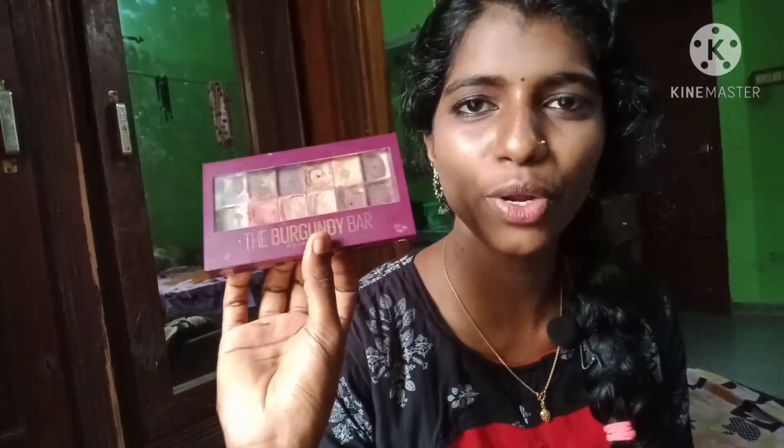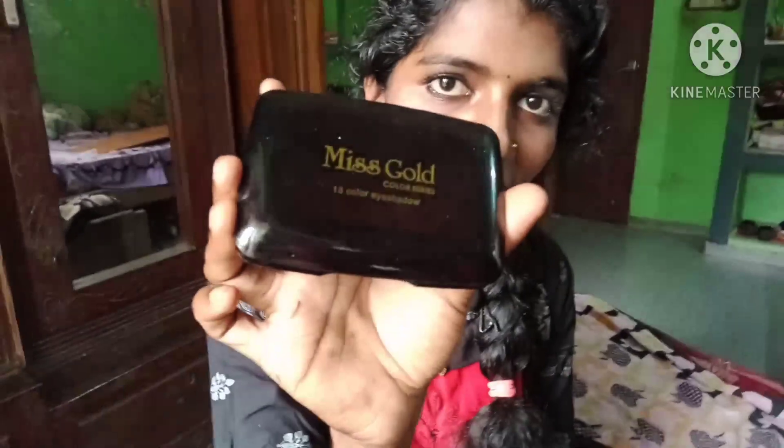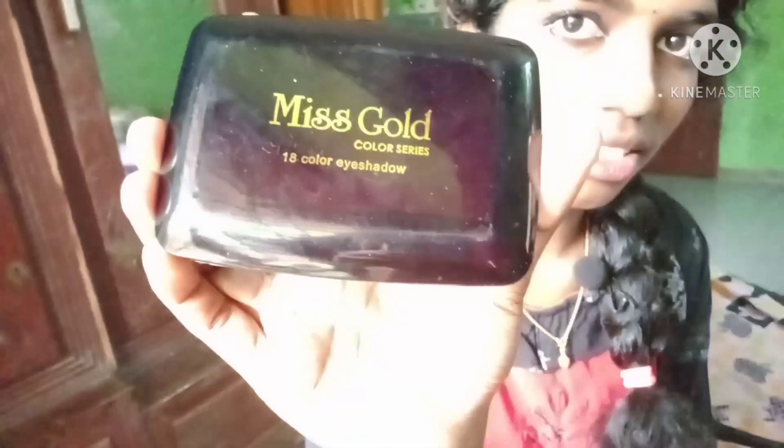Now I'm going to show you the Maybelline Burgundy Bar eyeshadow palette. I'm going to use this palette — it's a great color, Miss Gold. It has a long color palette with easy color shades.